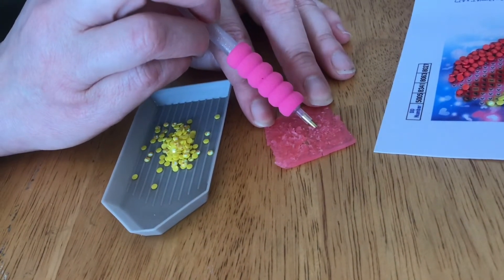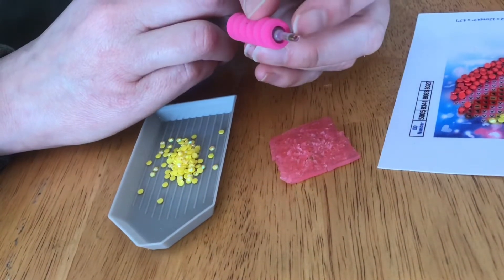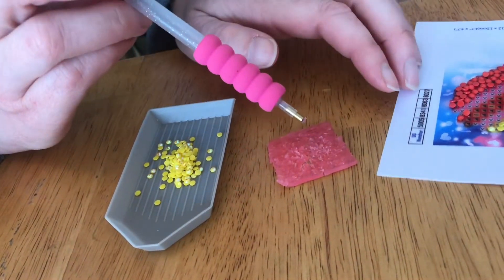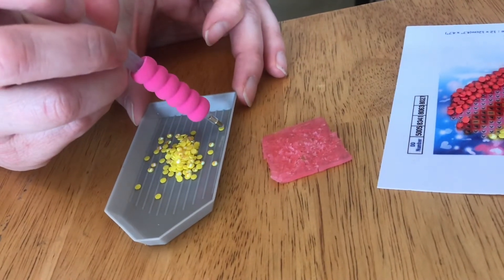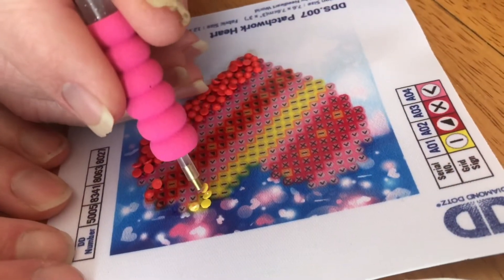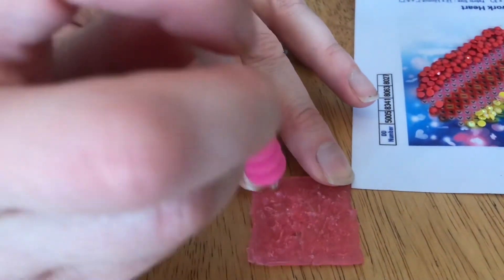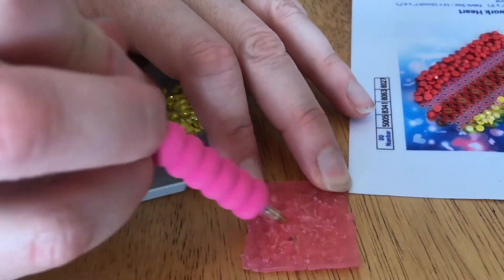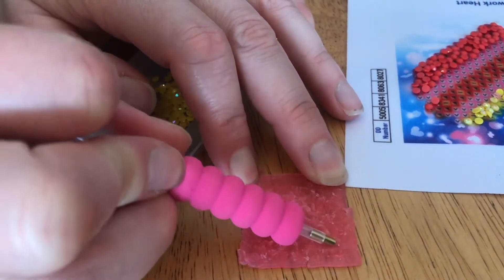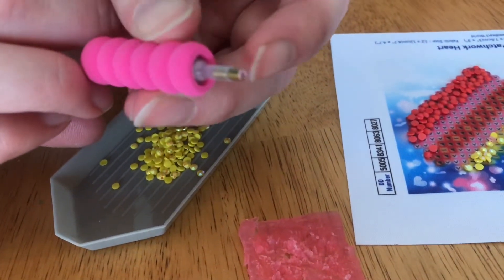The best way to get this glue to work is to scoop forward so it gets into the tiny hole in the end of the tool. It's not very kid-friendly if you're thinking this is going to be a simple craft — it's going to take a lot of fine dexterity. You have to push into the wax pad until you get some clogging the tip of the tool.